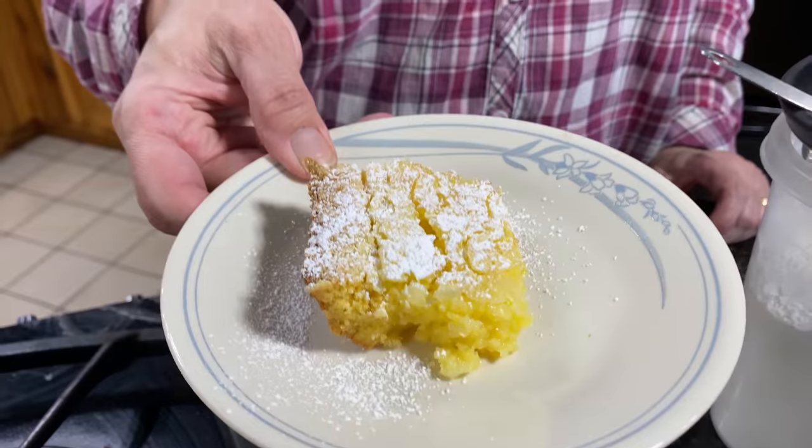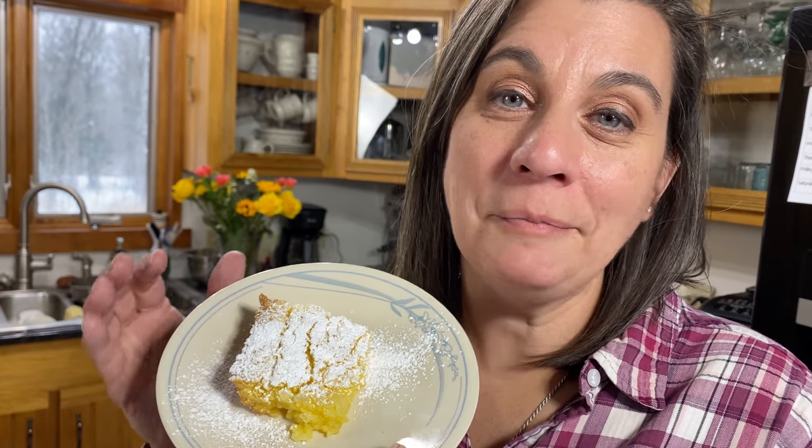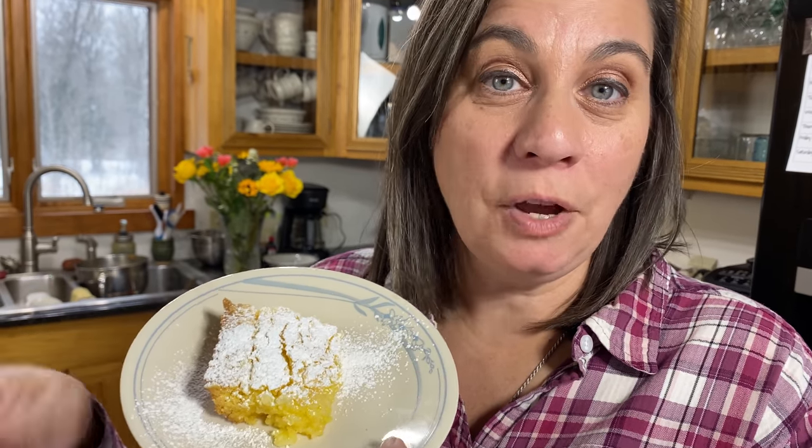That looks delicious. This is going to be delicious, but I'm going to have to wait until after dinner. This recipe is in our cookbook, our family favorites — there will be a link below. I'm Krista with The Big Family Homestead, and you have an amazing day!